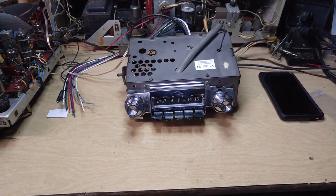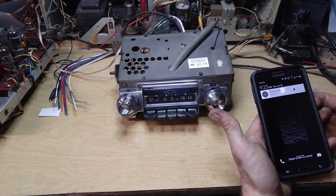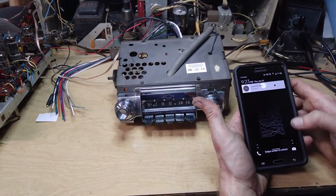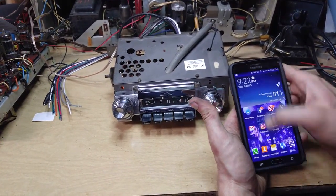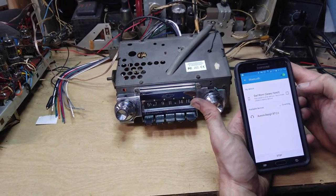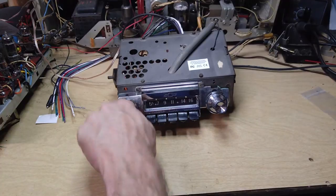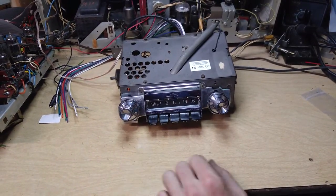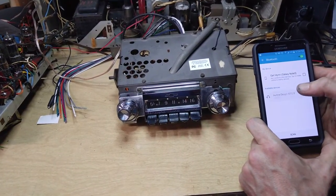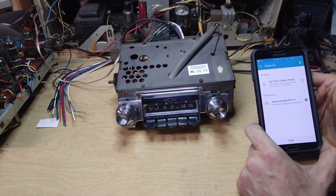The Bluetooth pairing is done this way. We've got an Android phone here for demonstration. I'll bring up the settings on this and go to Bluetooth. To start the pairing — ready to pair. The voice prompt will tell you that the radio is ready to pair. Under available devices, you'll see 'Aurora,' and the radio is connected.